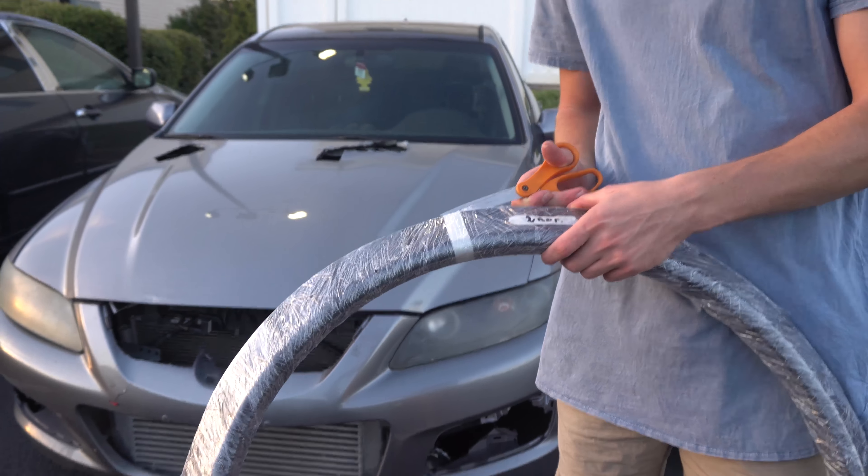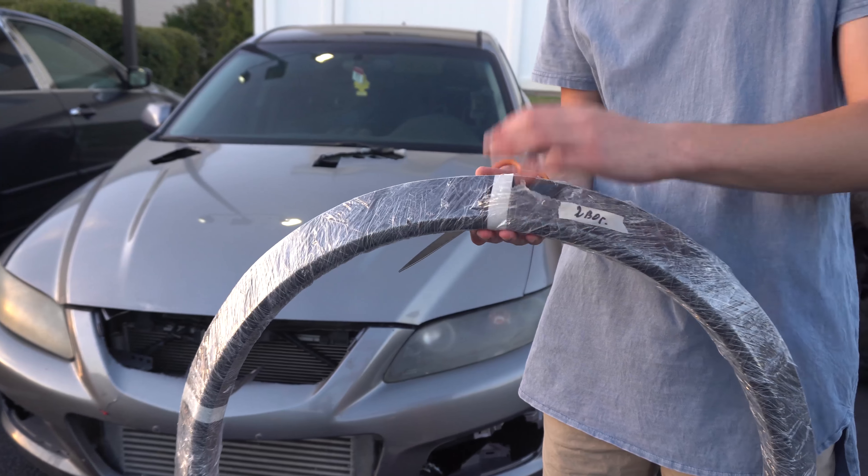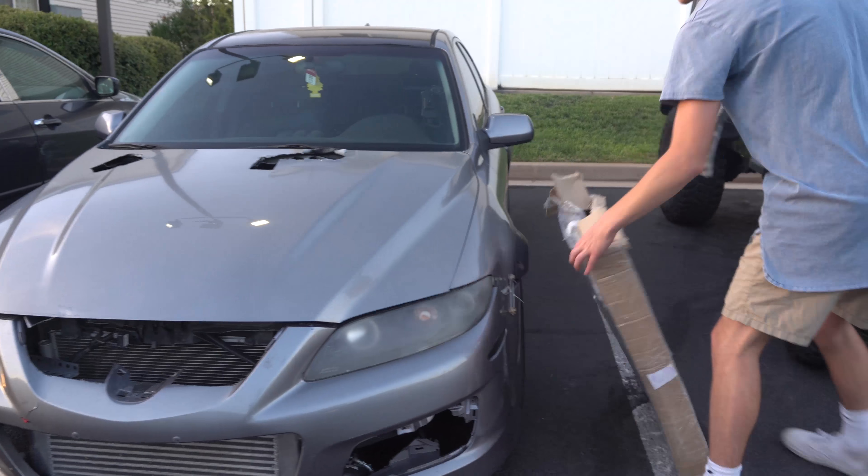Alright guys, we're going to hurry and open up the fender flares and see how good they actually look. If you guys want to see real quick, here are my fender flares that are on the car right now.